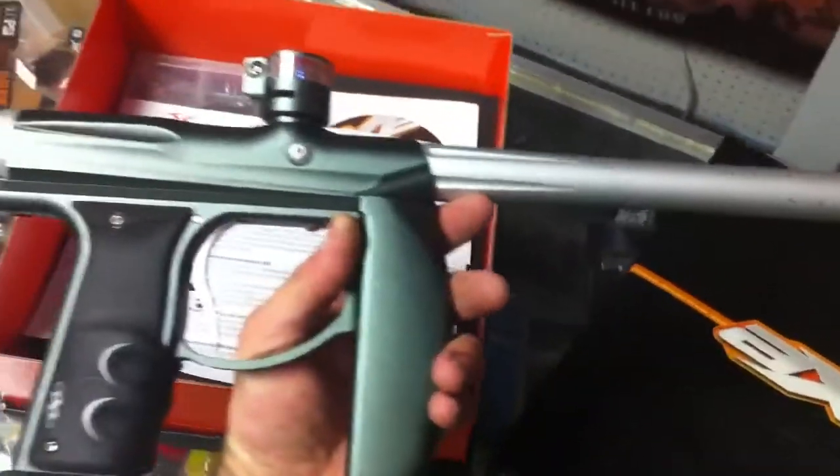And of course the barrel sleeve there works perfect, no problems there. Any questions, send us an email and we'll get back to you as soon as possible.